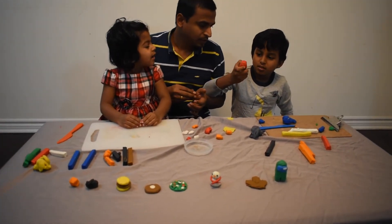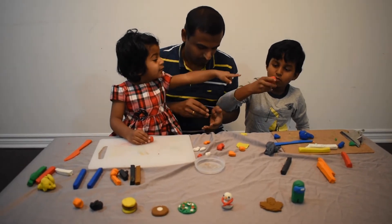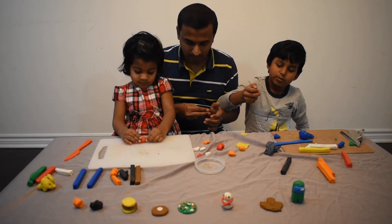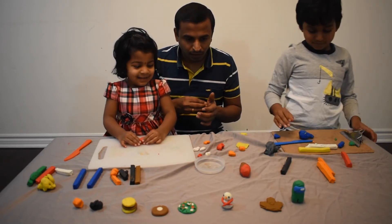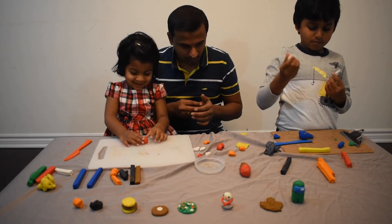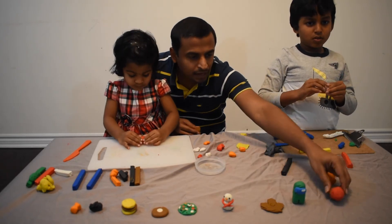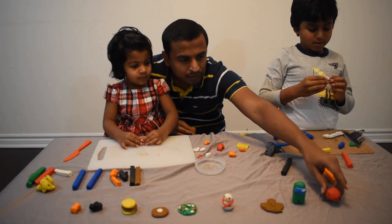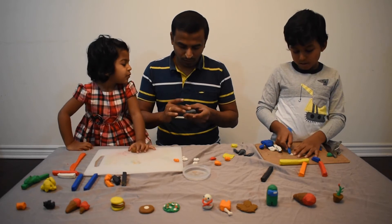Wow, see! I am making ice cream. Look, yes, I am making ice cream. I am keeping hair here, Ashwan. You are ice cream! What are we making, daddy? You are making daddy?